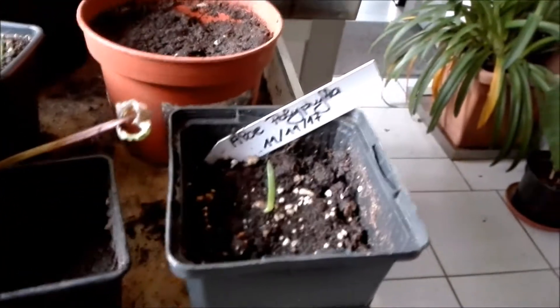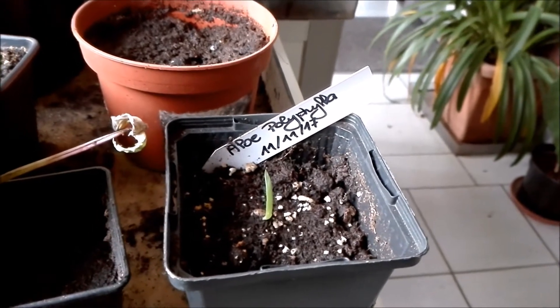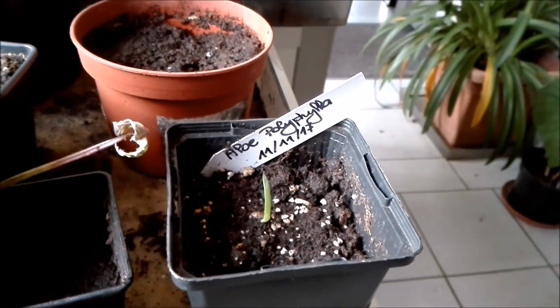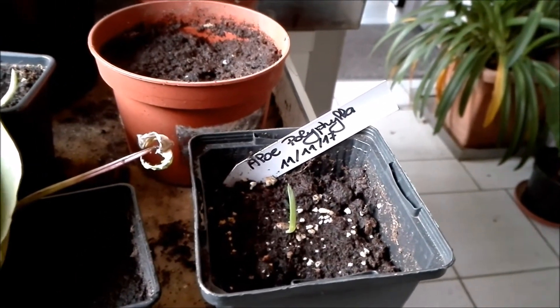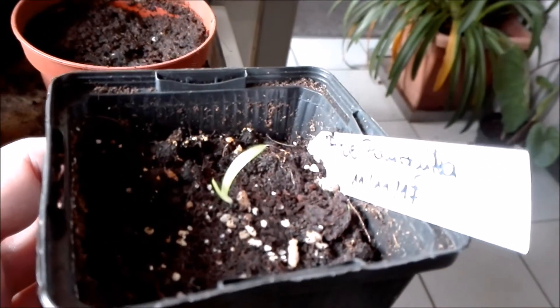This little one is from 11/11/17, so it's my oldest one. You can see it's having a second leaf now.